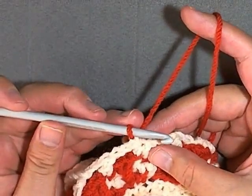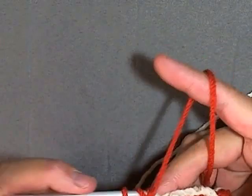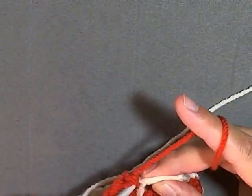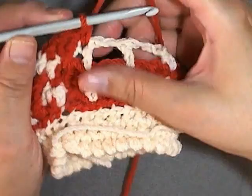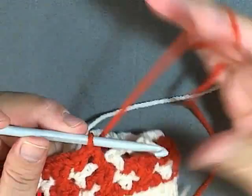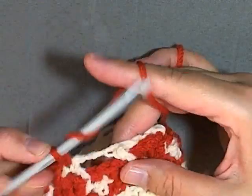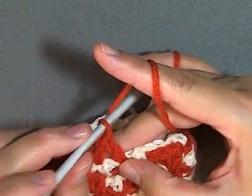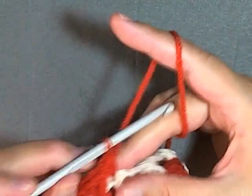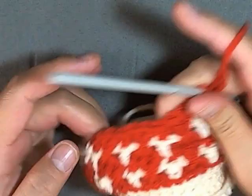Again you'll always start this round the same by putting a single crochet in the first stitch, and then you'll start your cross stitches, skipping stitches from last round, and always put a single crochet in the top of your double crochet. This row here will be completing your second set — cross stitch, single crochet, cross stitch, single crochet. As you can see, this row will be ending your second set.